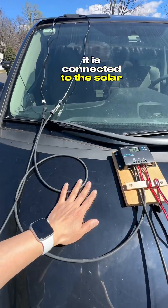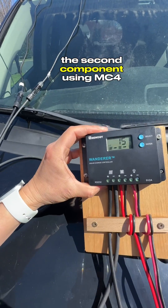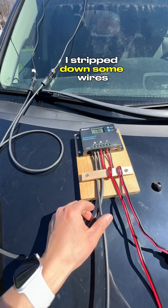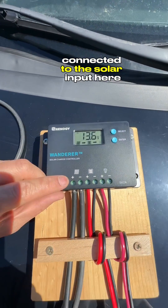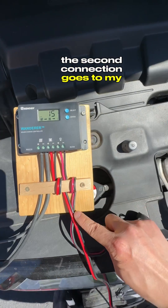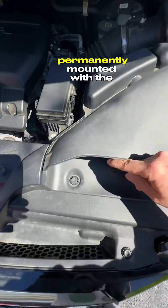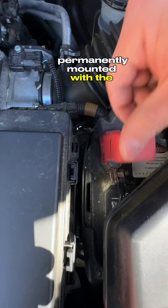It is connected to the solar charging controller — the second component — using an MC4 connection. I stripped down some wires connected to the solar input here. The second connection goes to my car battery using a quick-release permanently mounted with the ring adapter.